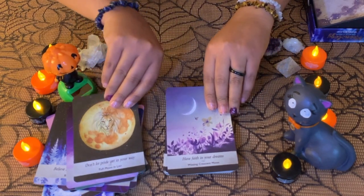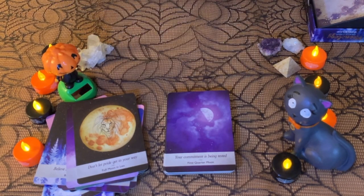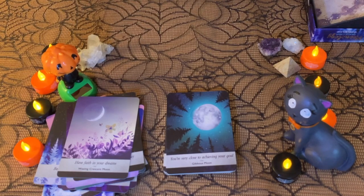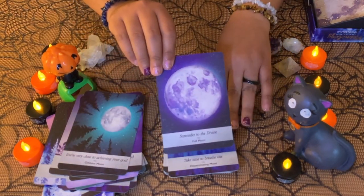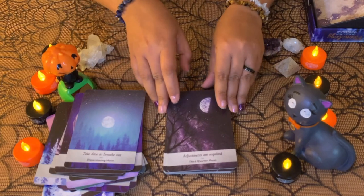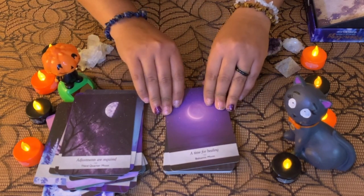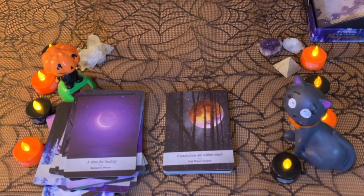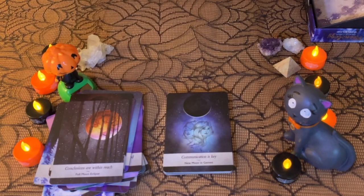'Don't let pride get in your way' — Full Moon in Leo, so you can see they indicate where the full moon will be. 'Have faith in your dreams' — Crescent Moon. 'Your commitment is being tested' — First Quarter Moon. The colors are absolutely stunning. 'It's time to take action' — New Moon in Aries. Beautiful ones. The designs are clear, not too many details but still stunning.